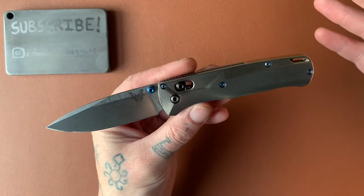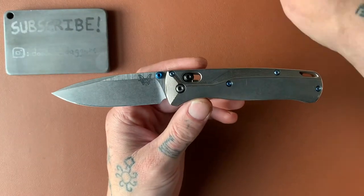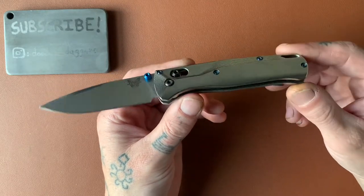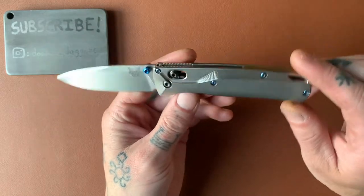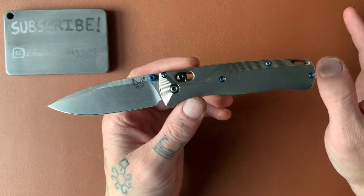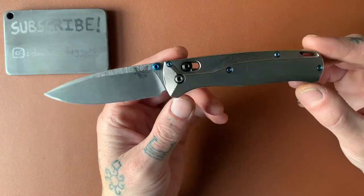That knife, in that configuration, is a much different knife than the one I'm holding in my hand right now. That base knife with the FRN plastic scales, in my opinion, is not a knife that I love — not nearly as much as I love this version. I'll go into why that is in a little bit after we get the business out of the way. But it is just a really straightforward, really good design, in my opinion.